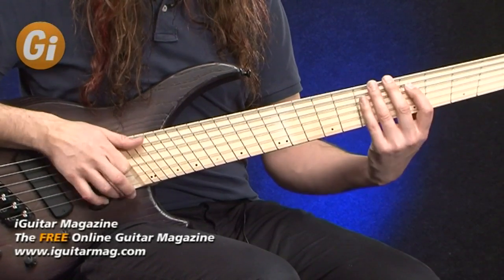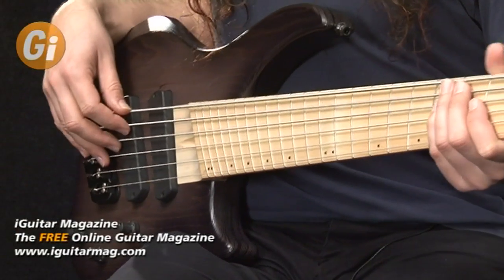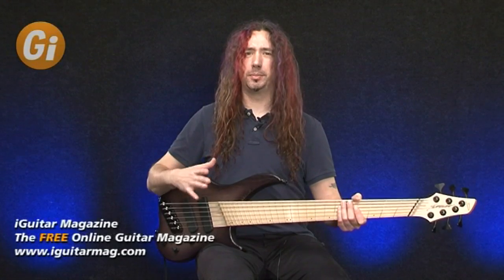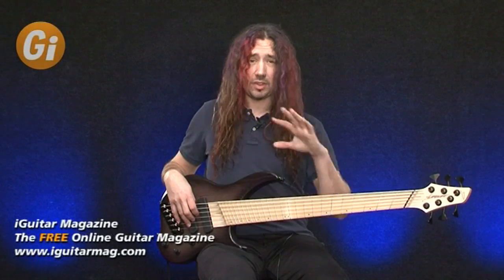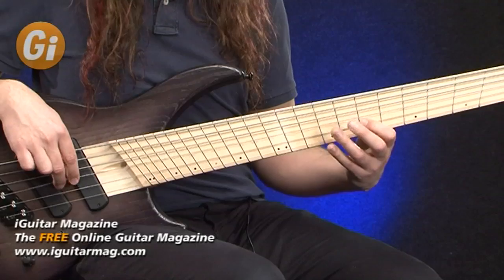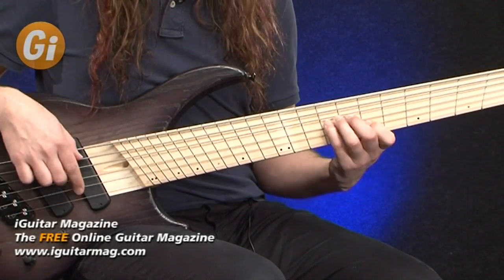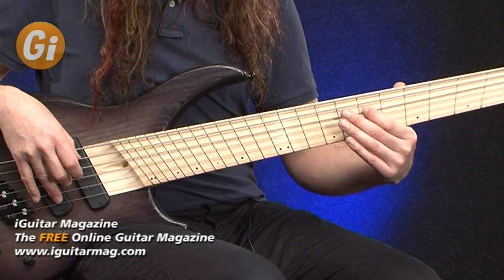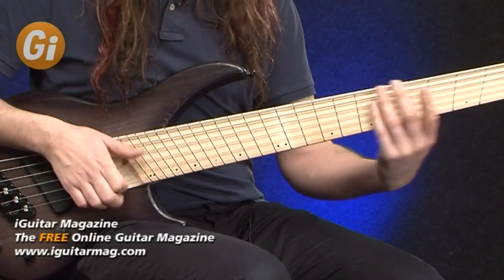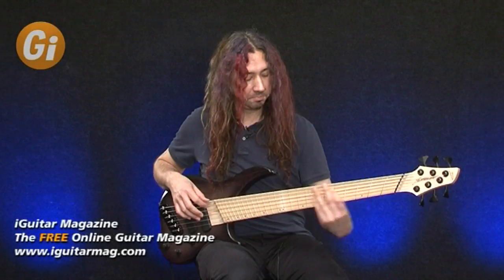A little bit of slap. Let's move on to the next position. Position three is both pickups again but this time in parallel, so we're going to get that naturally hollowed out sound, a bit more of a scoop, and a slight perceived drop in volume — that's the difference between series and parallel wiring. And again with a little bit of slap on that sound as well, that scooped hollow tone should work quite nicely.